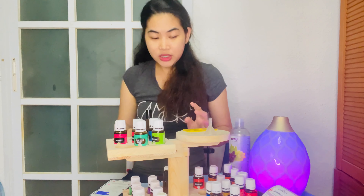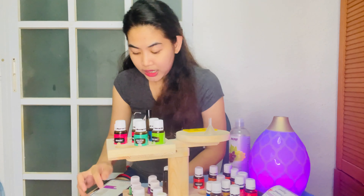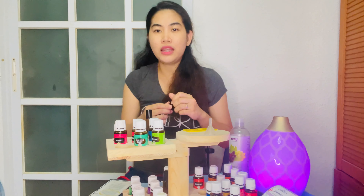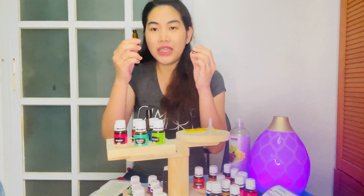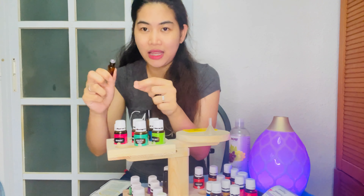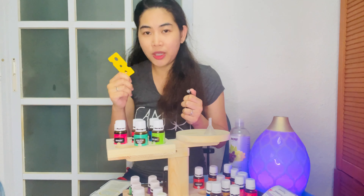The first one I'll teach you is seasonal support — it's great for everyday use. I usually apply it every night. As you can see, this is what our empty roller bottle looks like. If you don't know how to open and remove the roller ball, you need the bottle opener. But if you don't have one, you can just take it out by hand.